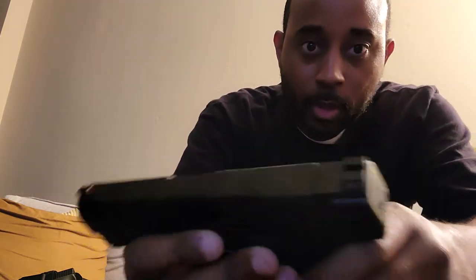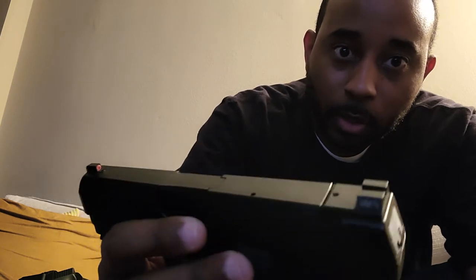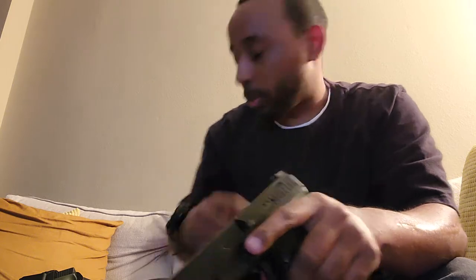I have the CZ P10S right here — magazine is empty, a couple racks, slide — nothing in the chamber, nothing in the barrel, nothing in the gun. These sights right here — I don't know if you can see that — the red dot. There you go. So this is the red front sight. The red front sight is pretty bright; it's not as bright as I would like it, but it's actually pretty bright and real visible. That's the P10S.